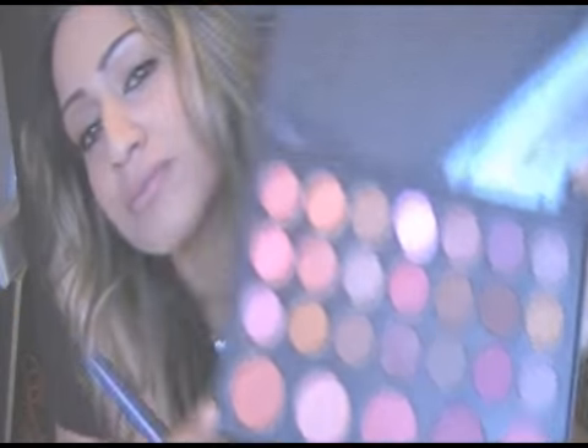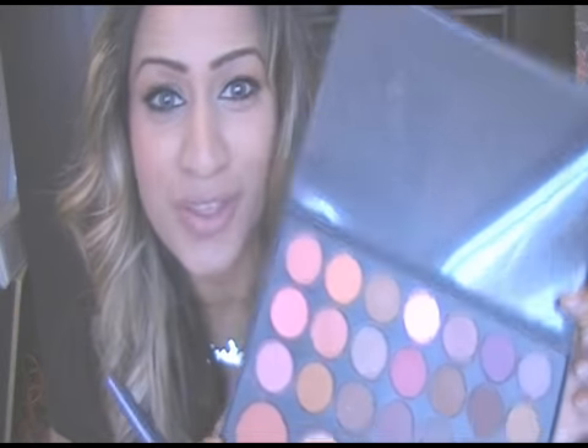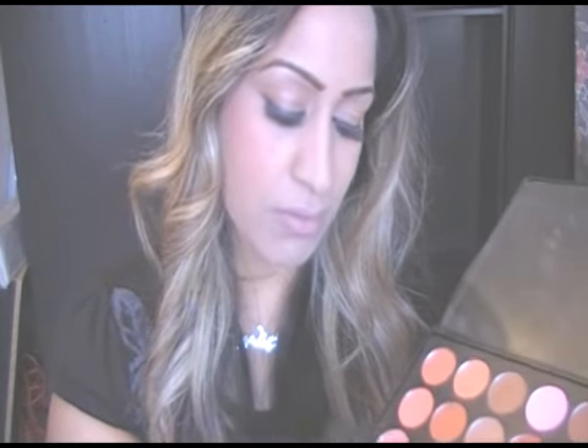Now for our blusher — I'm using the Sculpt Beauty blusher palette in warm. This is one of our new products; it has fantastic shimmery colors as well as natural, warmer tones. I'm using a brownie pink color at the end of the palette. The best way to create a natural effect with your blusher is to smile, get it on your cheeks, and swoop it upward. And that's it — that is my very natural look from Shakira's Waka Waka music video.